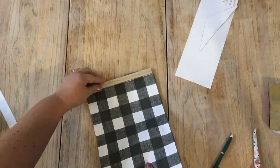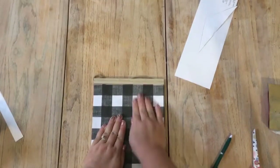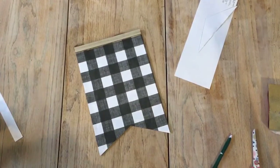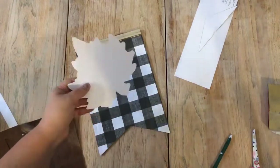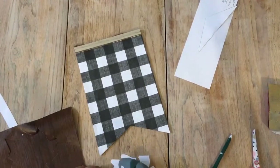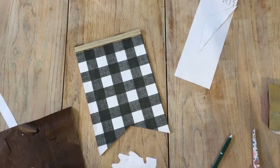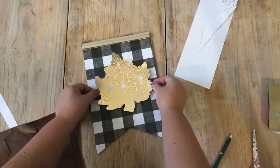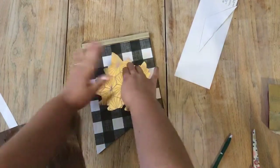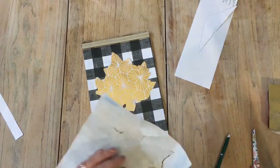Then I took some gold foil scrapbook paper — actually a cardstock paper — and Dollar Tree's dark wood grain contact paper, and cut out a maple leaf design. The gold cardstock paper is a slightly larger shape of the leaf and the brown wood grain contact paper is slightly smaller, so that I could layer the two leaves together, with the gold foil leaf acting as a border for the brown wood grain contact paper.